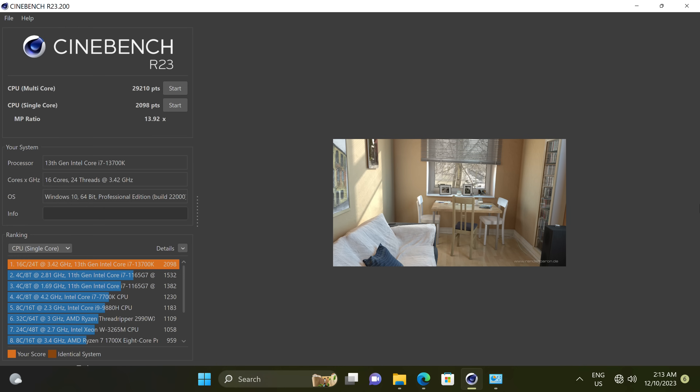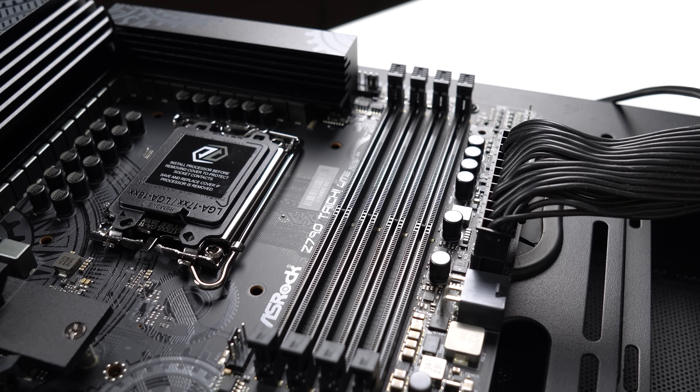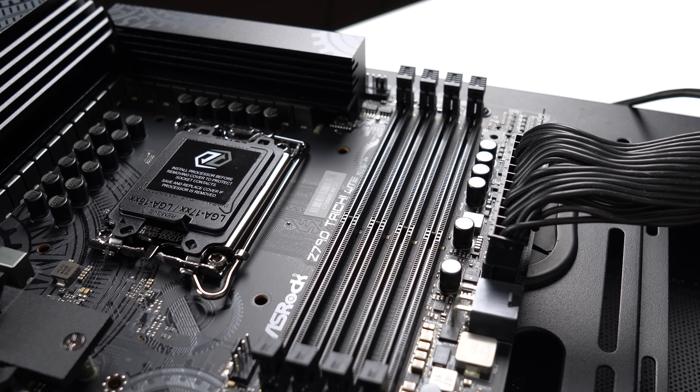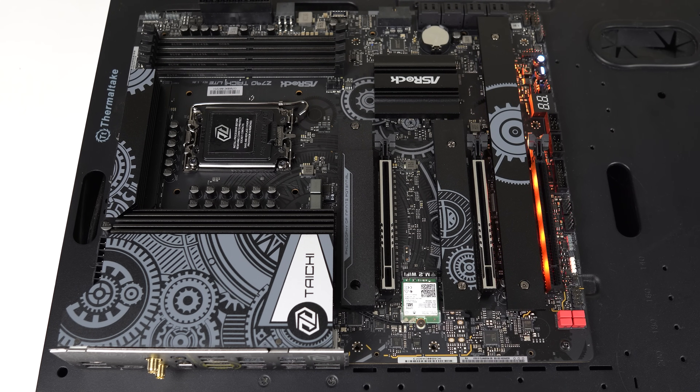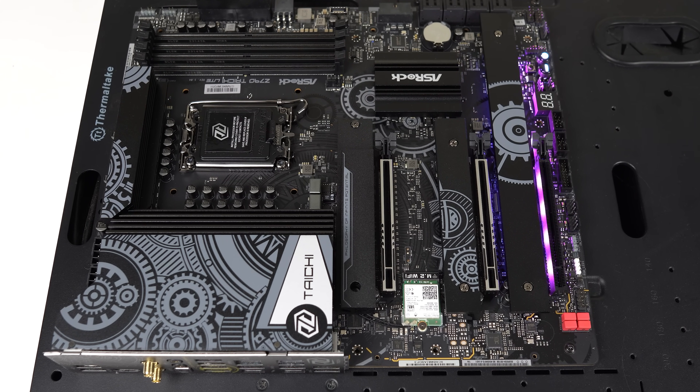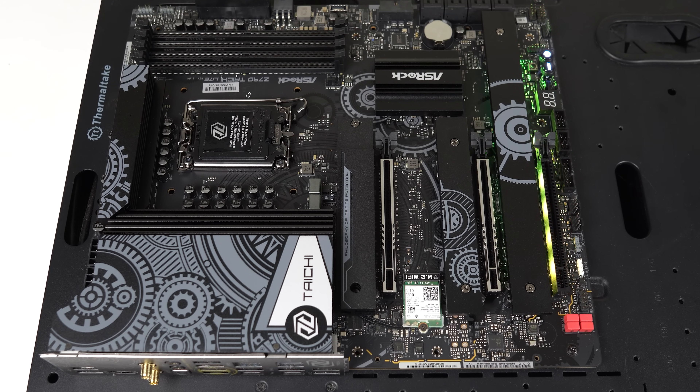I tested Cinebench R23 and the score of over 29,000 is okay, but nothing outstanding. My 360mm AIO cooler kept the CPU at 90°C without thermal throttling reported, so that was fine. A single-core score of 2100 is as expected. The motherboard VRM hit a maximum temperature of 60°C, so there's quite a bit of headroom for overclocking. Just be aware my test was done on an open bench, so make sure to pair it with a decent case with a fan blowing air towards the VRM if possible.